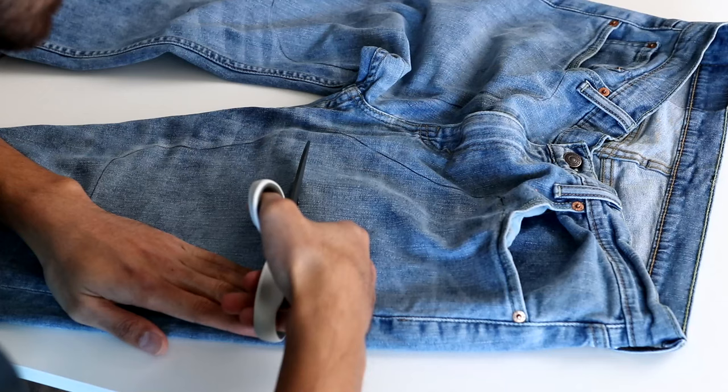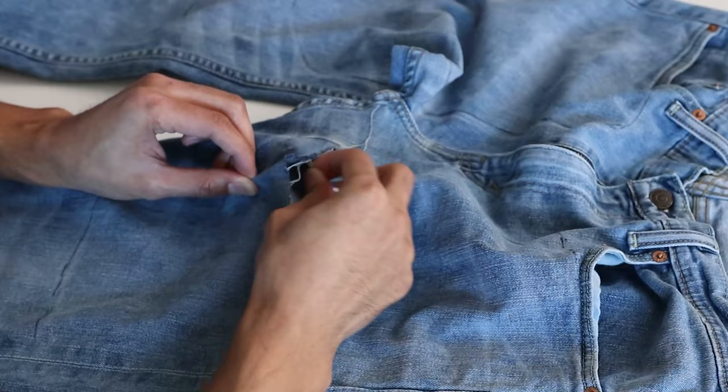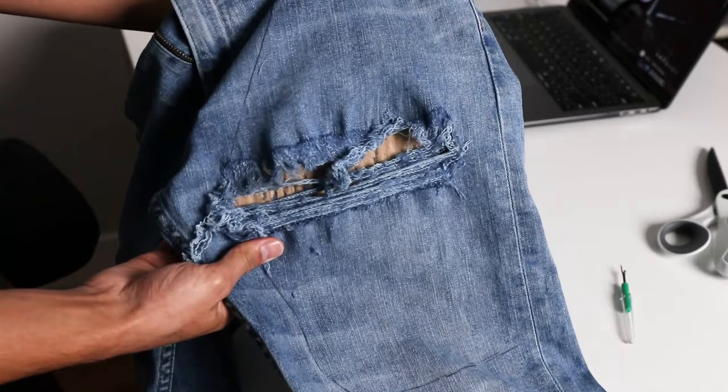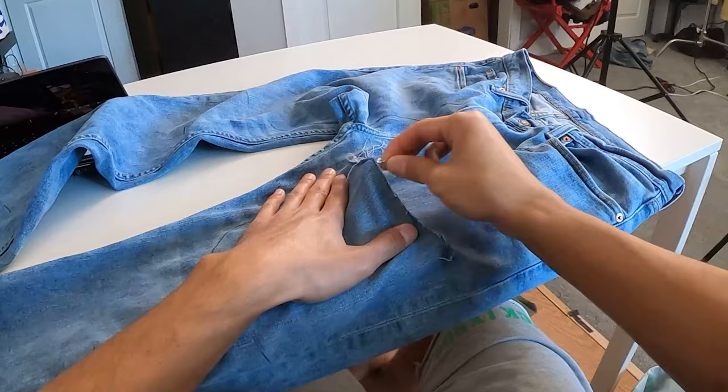At first I started off using the method I normally use when distressing jeans. This involved cutting horizontally in the middle of the to-be-distressed area, and then plucking out the horizontal threads individually until I got my desired look. This is the best way to achieve a certain look and keep as many horizontal threads intact as possible. As you can imagine, since I have to distress the entire front portion of the pants, this would take a hell of a long time.